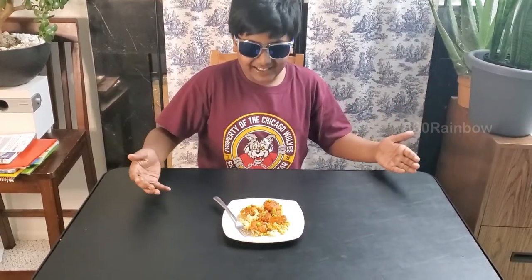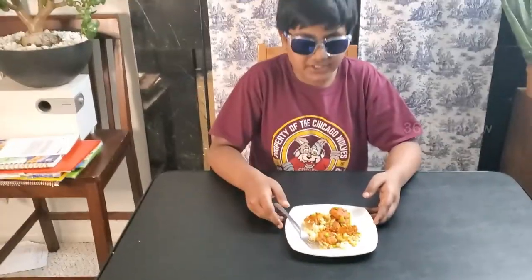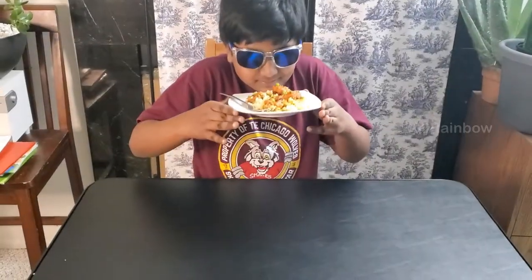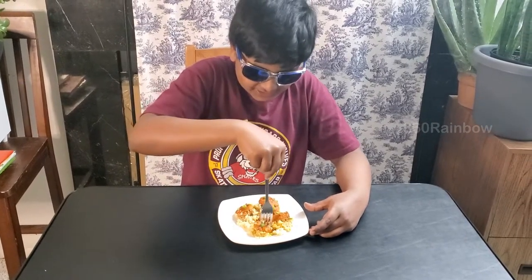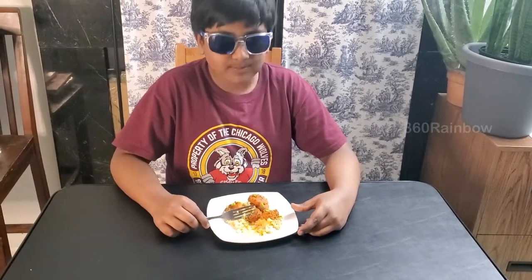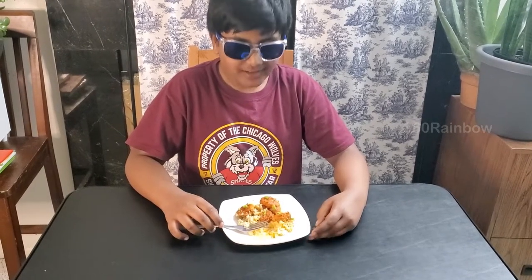Hello, 360 Rainbows — it's Dart again, and today we're going to eat sizzling shrimp, Szechuan shrimp, cauliflower and shrimp. First let's smell it. Smells good. Smells like Chinese food. I'm ready to eat this thing! How was it?